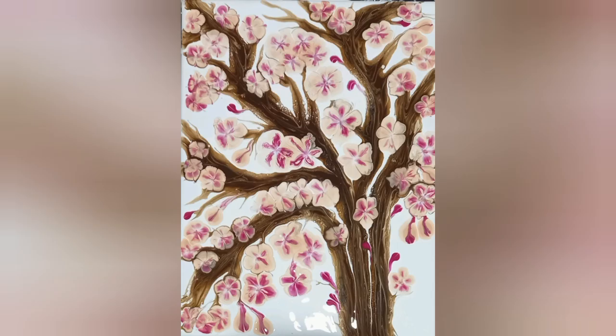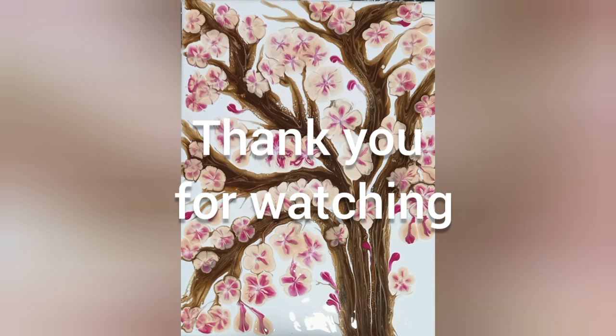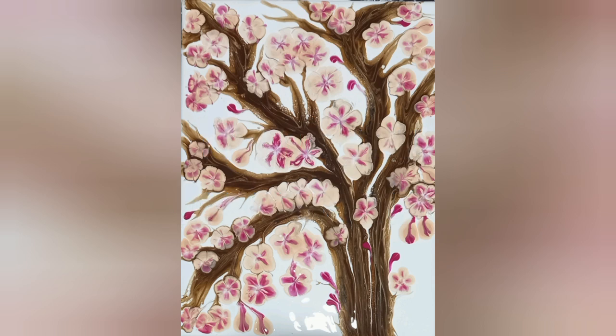That's the final view. I hope you enjoyed the video. Thank you for watching — bye for now!